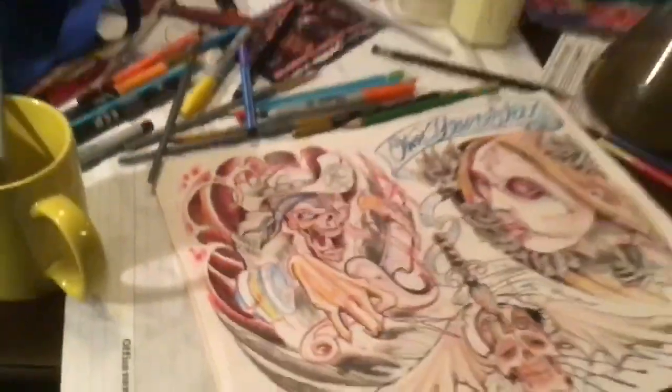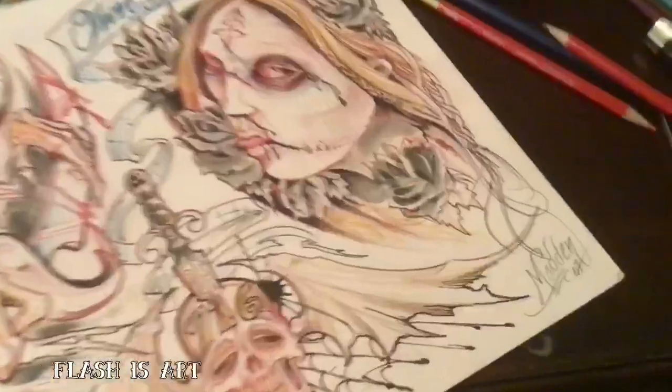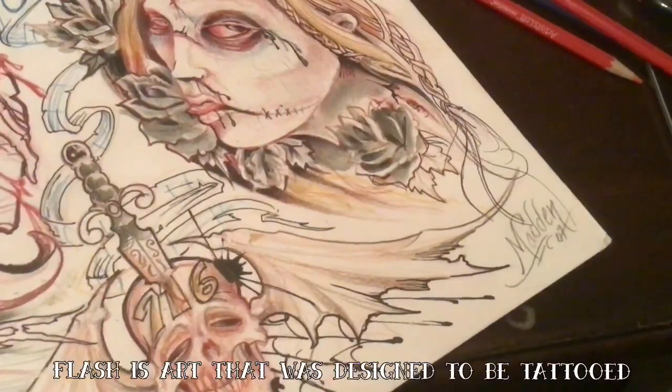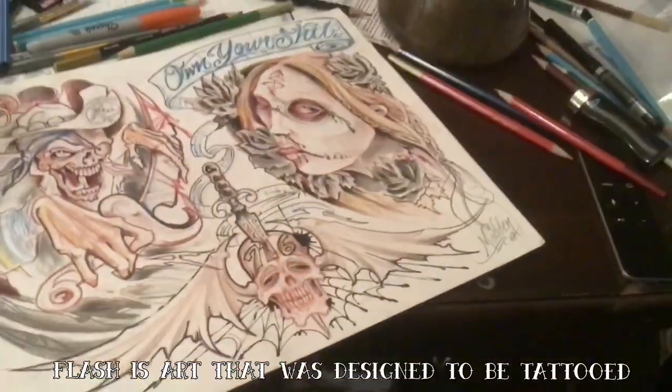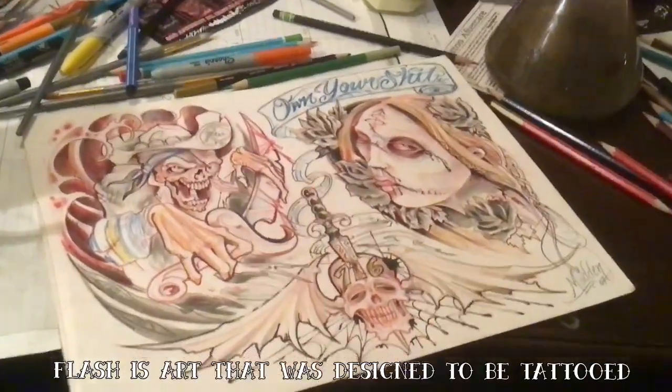I haven't had a chance to tattoo flash art in a while. This is actually a piece that I started in '07 — so yeah, 13 years ago. I'm like, you know what, now's a good time to kick it up a notch.